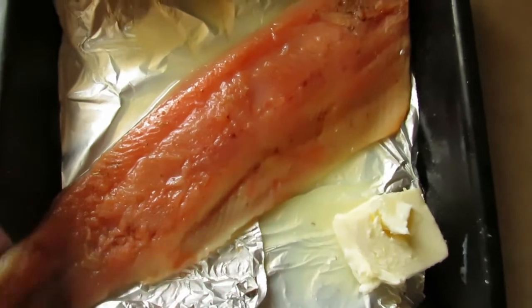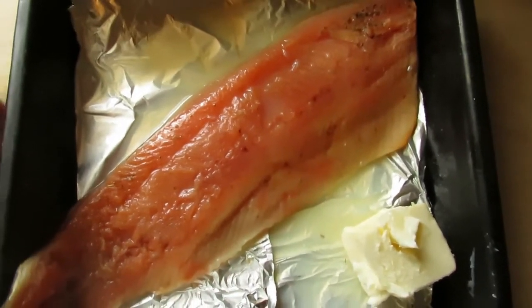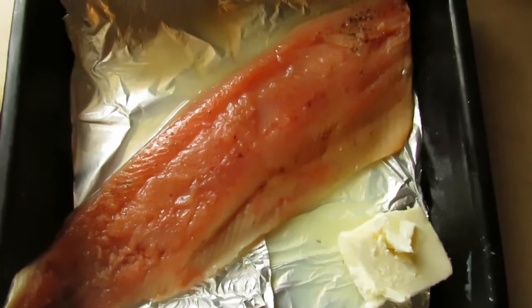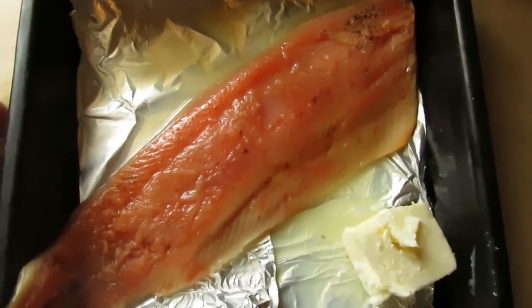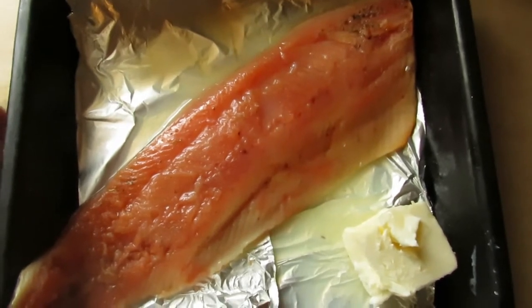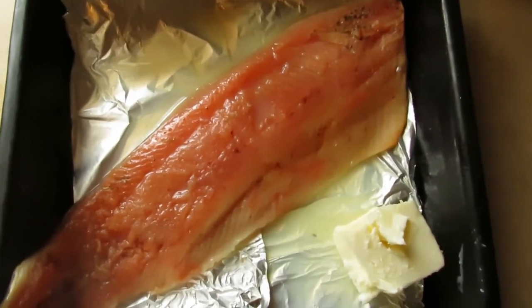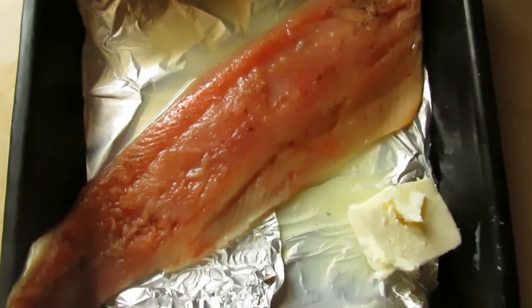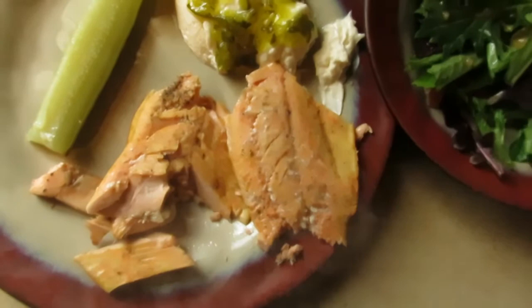Ten-inch aluminum foil from the dollar store — it's very thin, I had to hack away at it, but it's like three degrees outside so I'm not making a run for thicker foil. I'll put foil on top, poke some holes in it, and we'll see how this comes out. Usually I check it at about eight minutes just to be on the safe side.